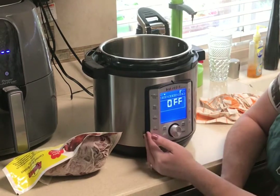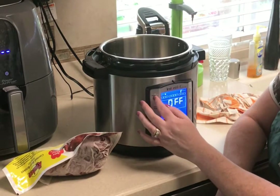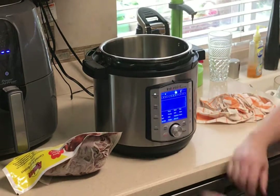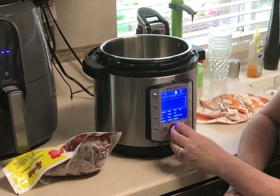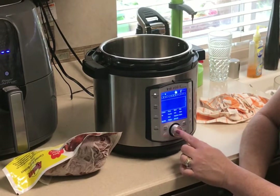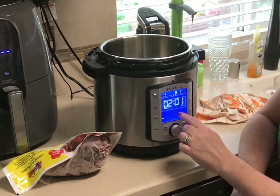I'm going to go ahead and select pressure cooker. I can do custom and do my own timing, or I can go over to the beef. I hit enter and it says two hours, high.